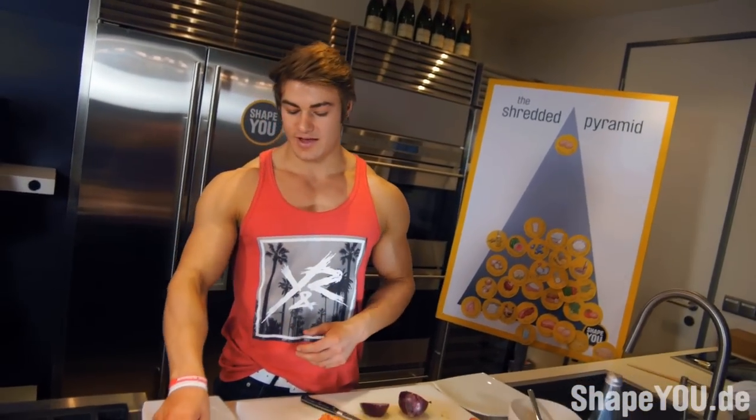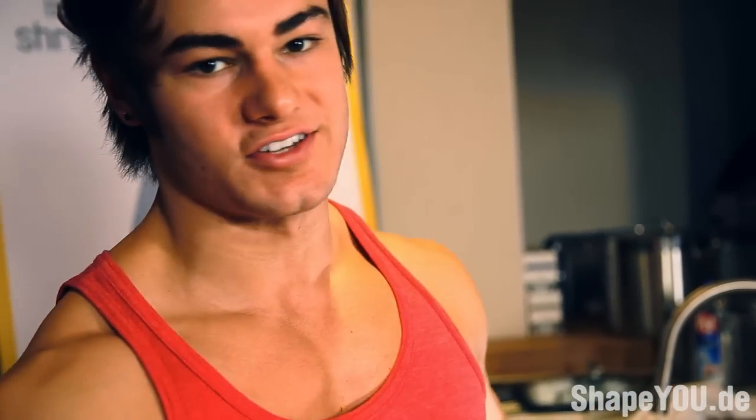We're going to cut up all the vegetables into little pieces, put it into the pan, cook it up. We also have some turkey that I'm going to mince up — the turkey is going to add some flavor, get some protein in there, get your boy shredded.